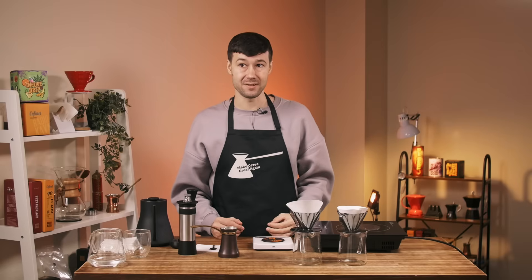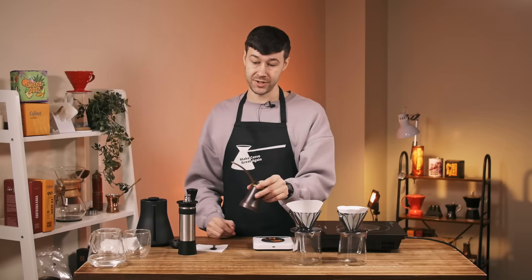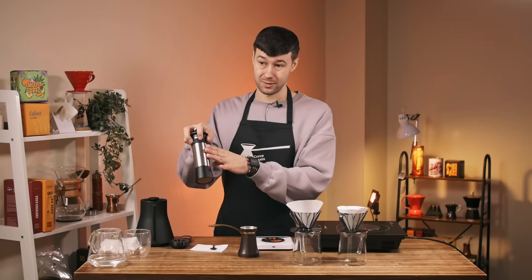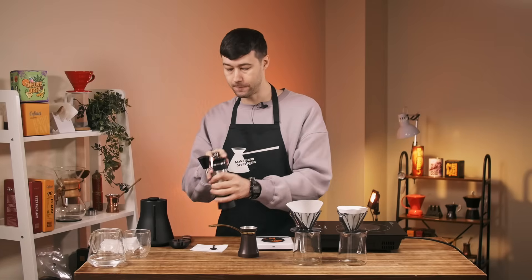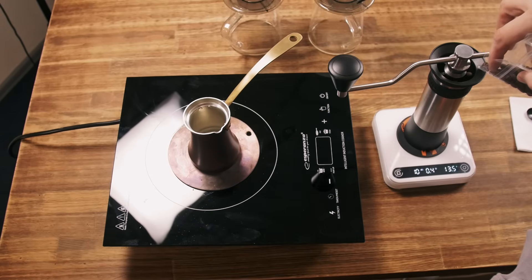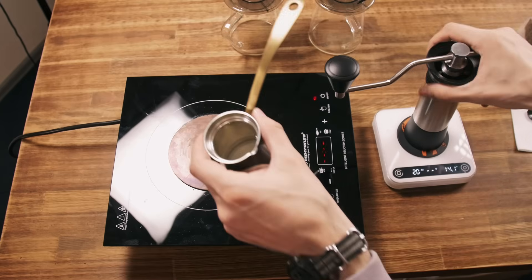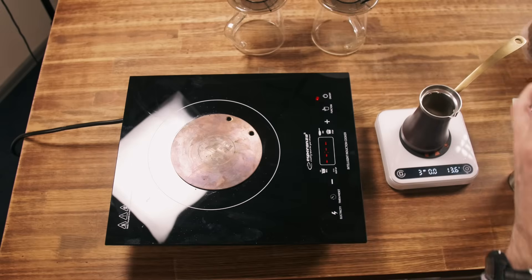For the setup I'm going to use one Cezve because it's easier to control, 1.0 grind setting with a standard burr Kino M47, and I'm going to use washed Rwanda which is roasted for espresso. 14 grams of coffee — that way I'll be able to brew 140ml and have a pretty big portion.